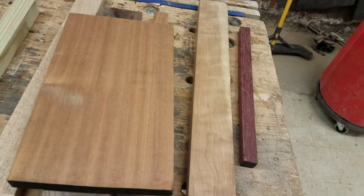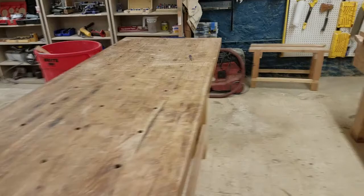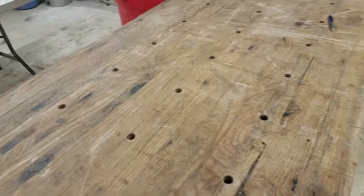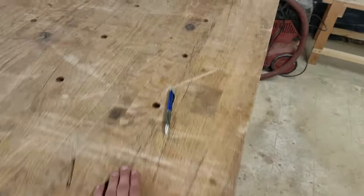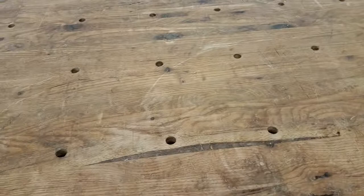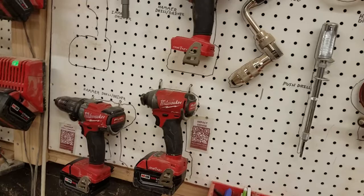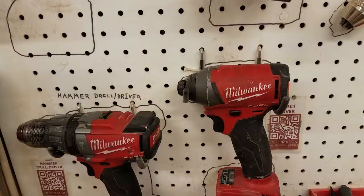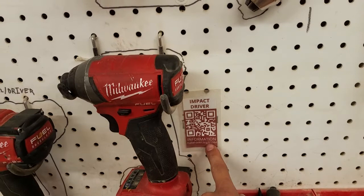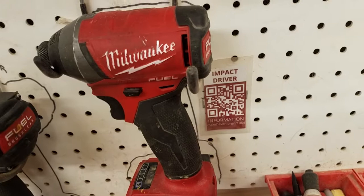Now we'll do a walk around the wood shop to get a sense of the tools and how you use them. When using the woodworking benches, please be conscious of being kind to the tables — they took a lot of work to make. That means not scuffing them, cutting into them, or getting glue on them. Here we'll look at some hand drills — there are more old-fashioned ones as well as more modern ones. These can be used for making holes as well as putting fasteners in. A lot of tools will have a label but no badge, so you're welcome to watch videos on the website to learn more.